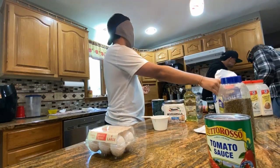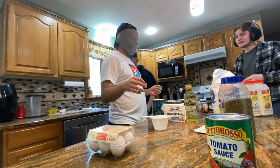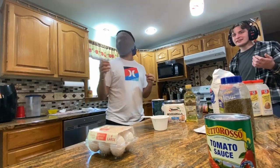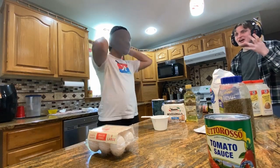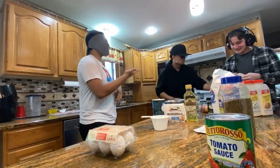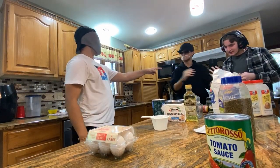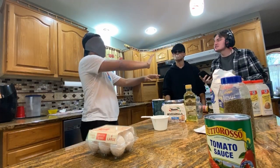How much? How much flour? Just tape it around his whole head. Arthur, I can't hear! Arthur! Don't throw anything at me. Is this Joe? Is this Joe?